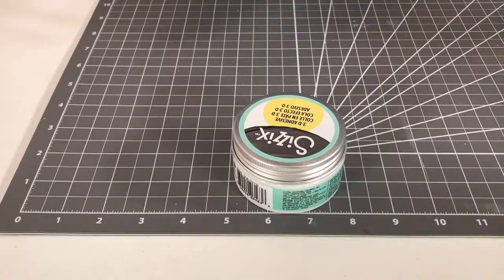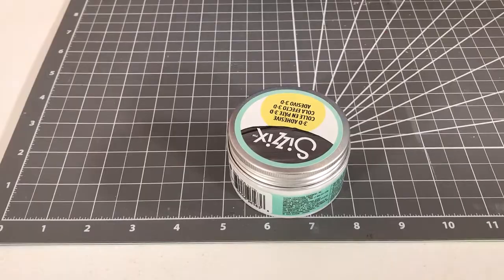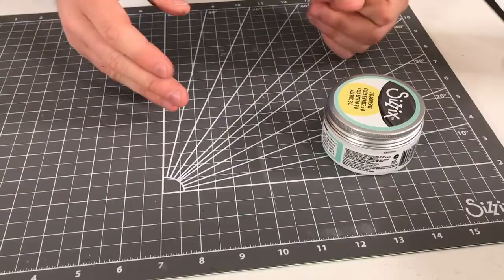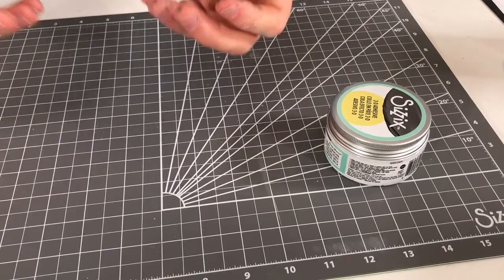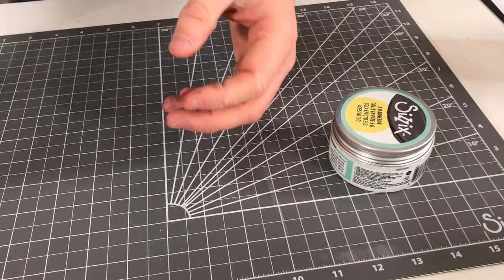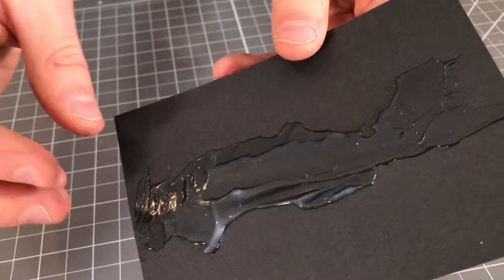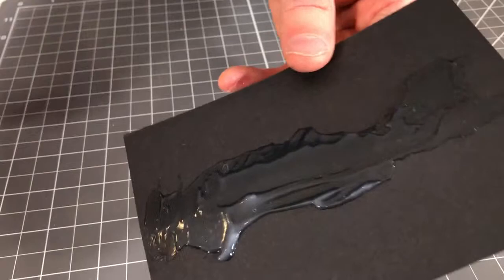This adhesive is different to your normal PVA glue in its viscosity — what a brilliant word. What I mean by this is that you can create fantastic definition with this. The dimension is a bit more viscous and thick; it holds its shape when you build it over itself. I've got this here — this is a dried and set bit of the 3D adhesive, and you can see all those fantastic organic marks.